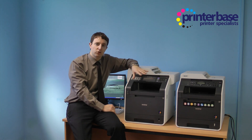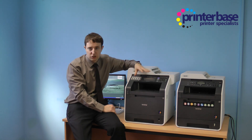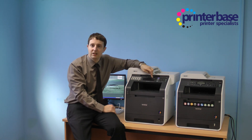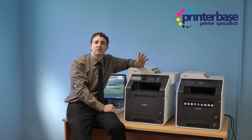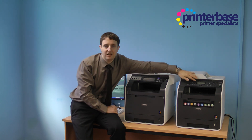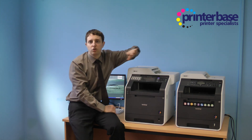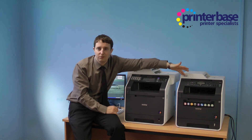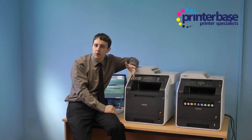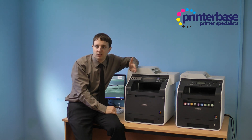Looking at the front of the machine once more, you'll notice that this machine has a colour touchscreen interface whereas the majority of the Brother range go with the standard mono LCD display. Some of the models have a USB pen drive slot whereas others don't — this feature is important if you wish to scan to USB or print from USB.